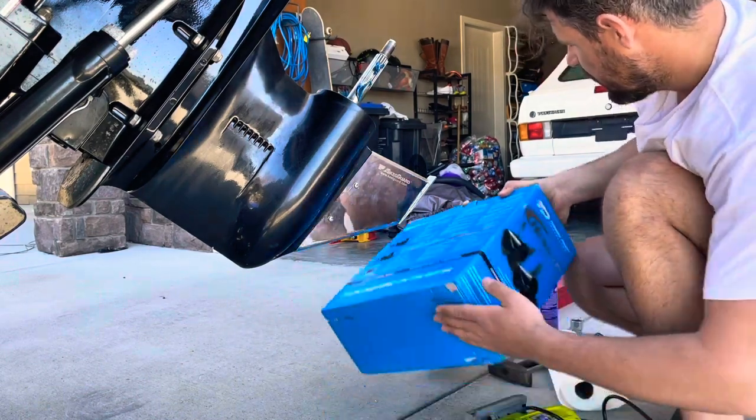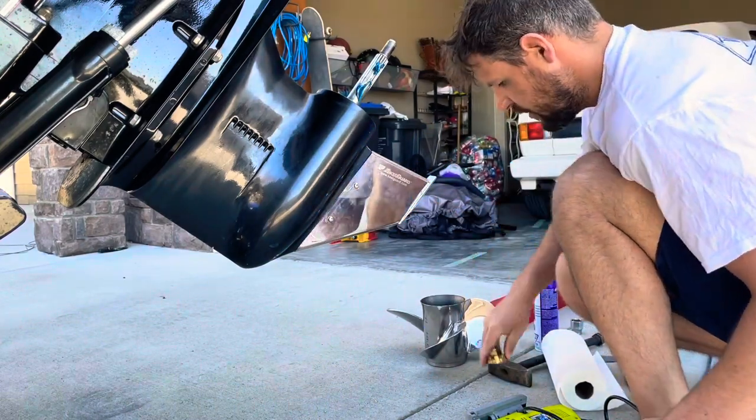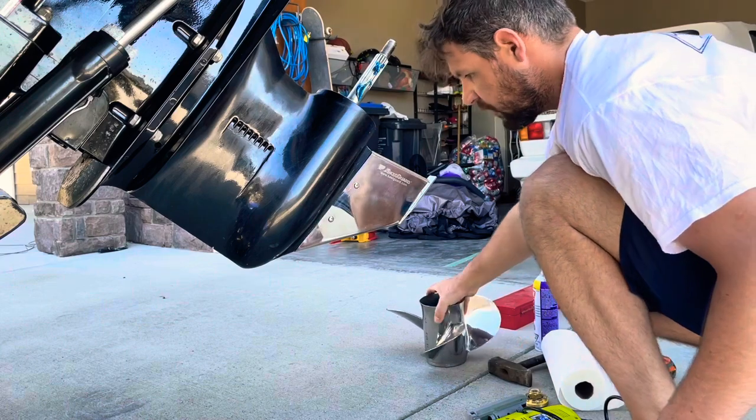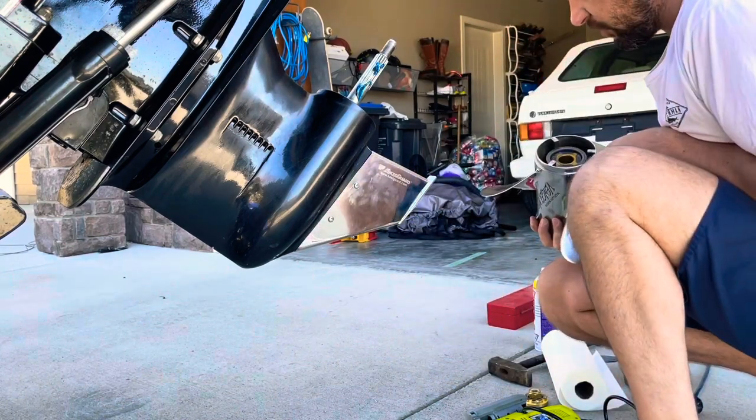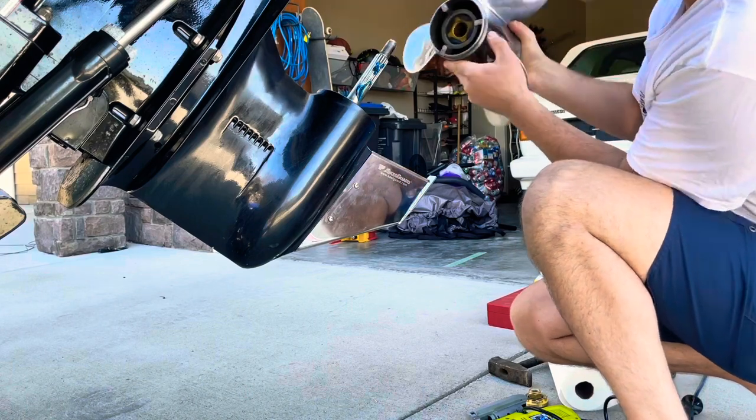And this one over here is kind of what the boat calls for. This is a pretty fast prop — it's a 21 pitch Mercury. So we'll put it on there just for the bling.